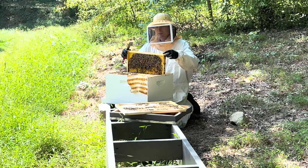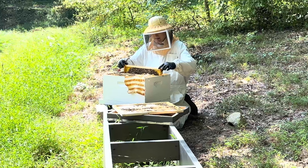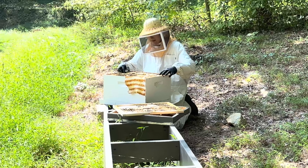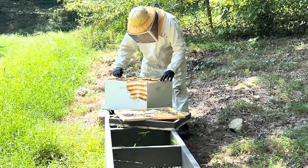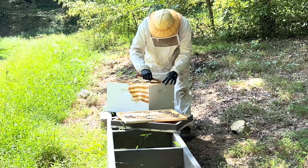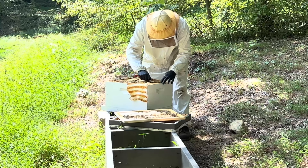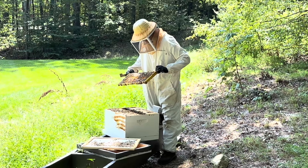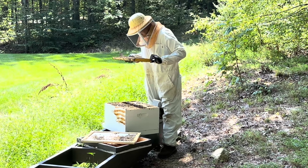I did a late summer split with these, and so they've been playing catch-up all summer. I put some food in them last week just to try to get them to expand a little bit, and we're going to see how that's looking now. There's a lot of nectar up top and a lot of eggs down below.